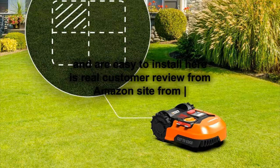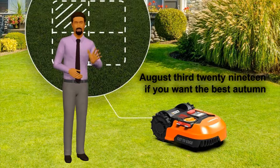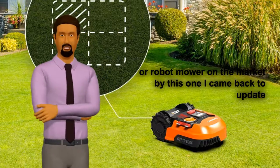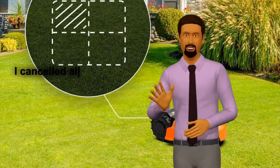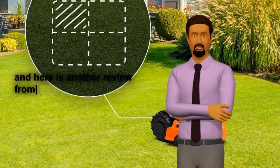Here is a real customer review from the Amazon site from the United States on August 3, 2019: "If you want the best automower, robot mower on the market, buy this one. I came back to update the review just to make sure this is clear, because it's done such an awesome job. I cancelled all my yard service, just to give you an idea."